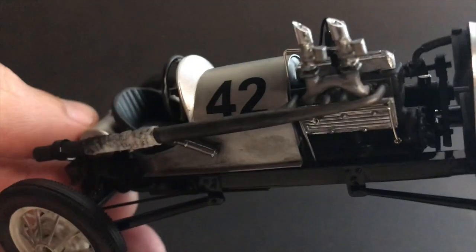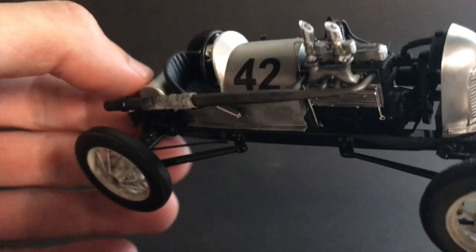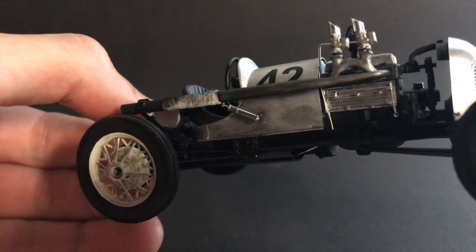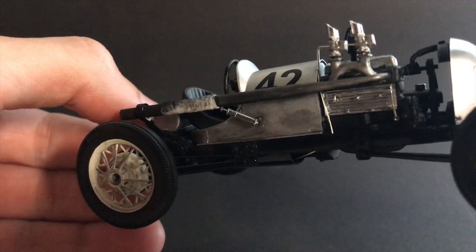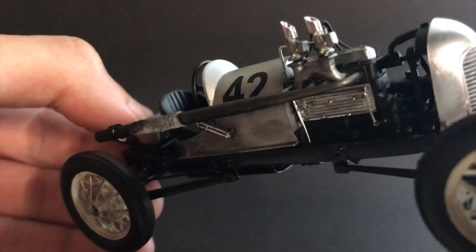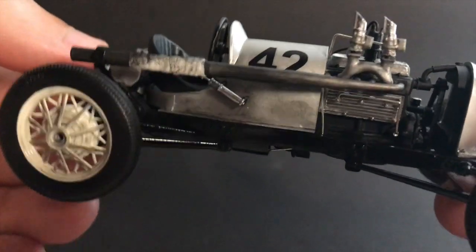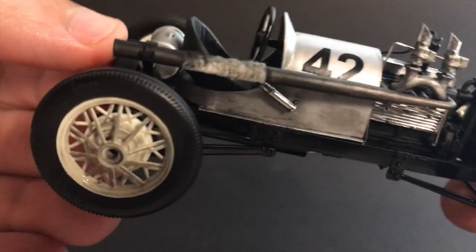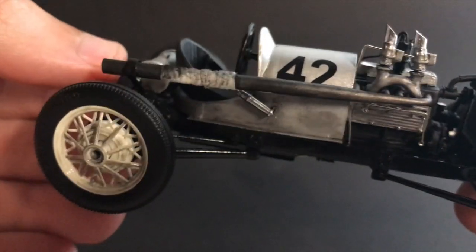I made my own valve cover out of different kit parts that have been cut down and modified. The side cover is from the AMT '53 Ford Pickup kit — it's actually an air filter piece out of that kit that I repurposed for the side cover. I also used a couple of Strombergs, and I scratch-built the exhaust, put some header wrap on it, and weathered it up.